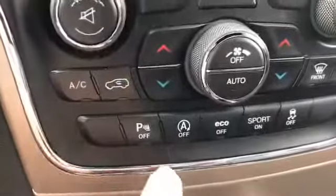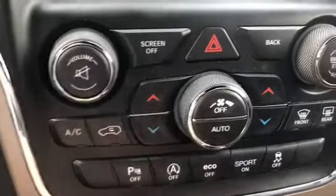Of course, you got the push button start. You have the park sensors, the auto stop start, the EcoSport, and traction control.